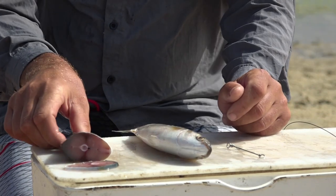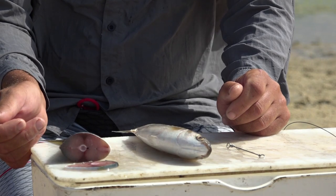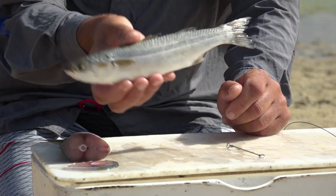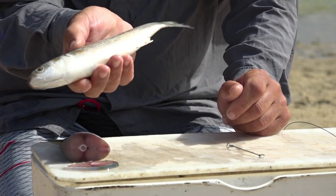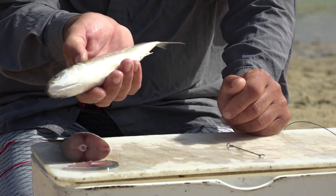For this bait we're going to use some yellowtail cutlets for extra smell — we all know raggies love yellowtail. I've also got a frozen local Jeffreys Bay mullet here and I'll show you a quick example of how I'd rig it on the light tackle outfit.